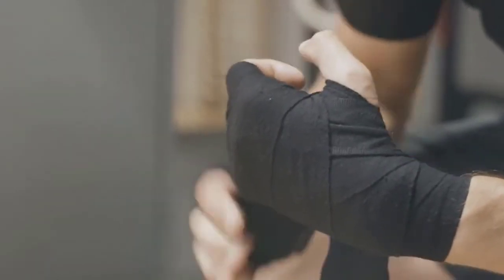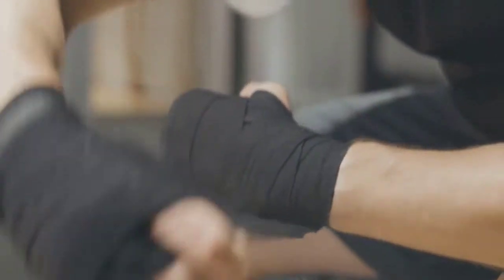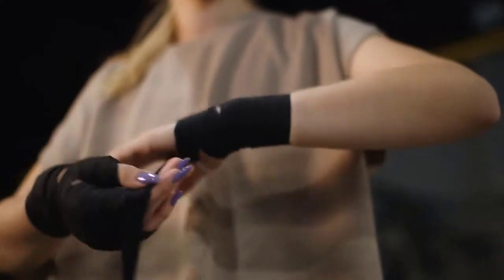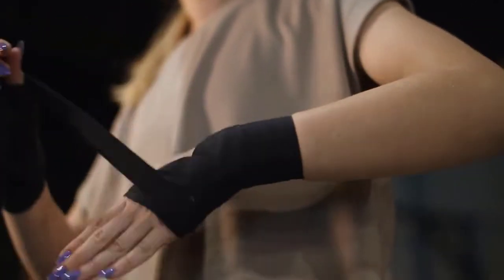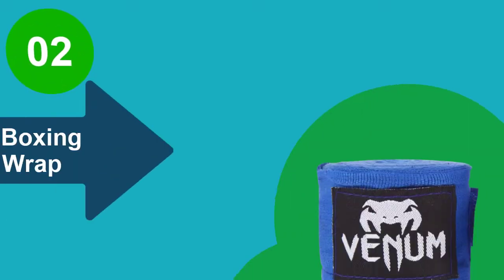Surely, you'll sweat while using a hand wrap, but these wraps keep your hands cool and dry faster compared to cotton wraps. As long as you clean them properly, especially by not putting them in a dryer, this product will last for several months. Aside from quality stitching, the wraps are finished with bright colors that come in nine varying shades.